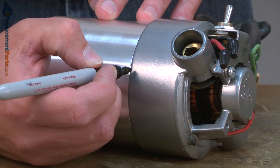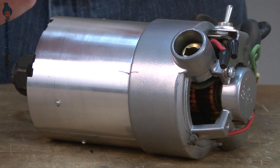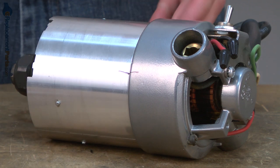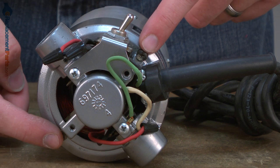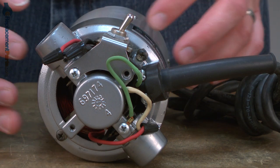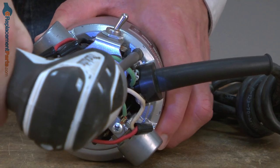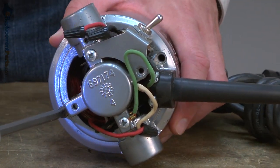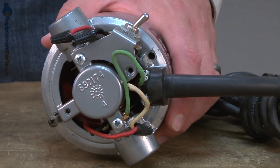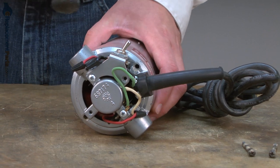Now I'll make a reference mark between the upper and lower motor housings. This will just make it easier to line everything up when we go to put it back together. Now I can remove the two screws that secure the upper half of the motor housing to the lower half. A few taps with a rubber mallet will help me to separate these two pieces.